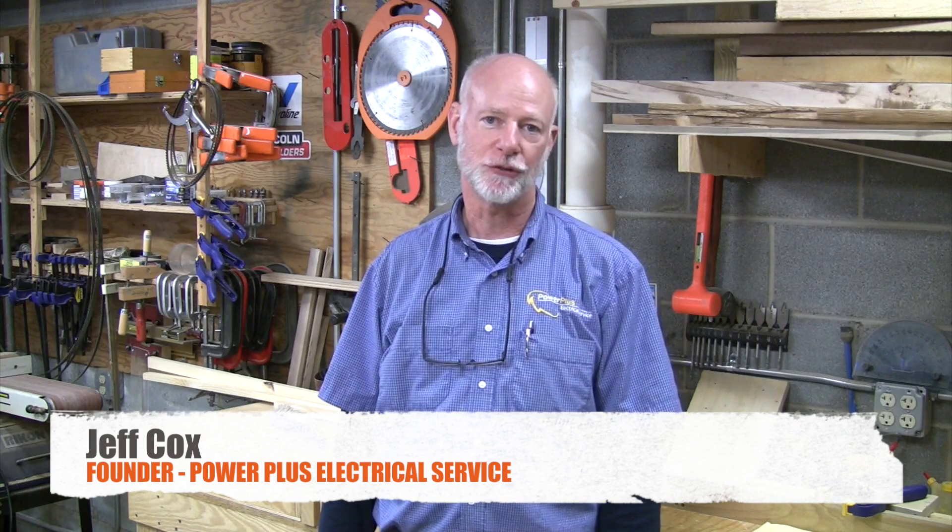I'm Jeff Cox with Power Plus Electrical Service. Today I wanted to talk to you about surge suppression. Come on with me and let's take a look.